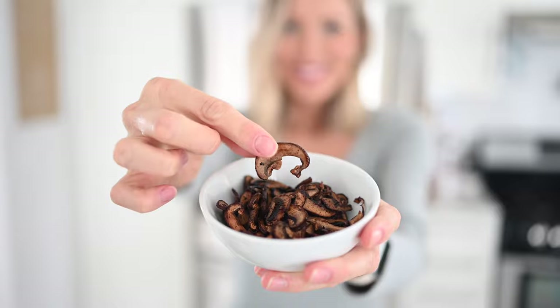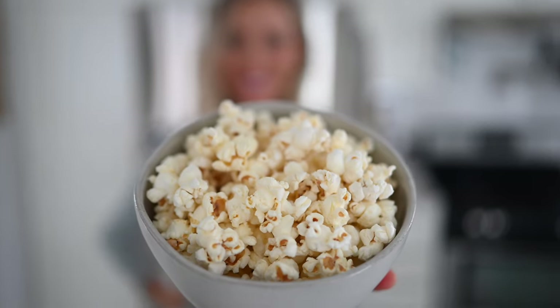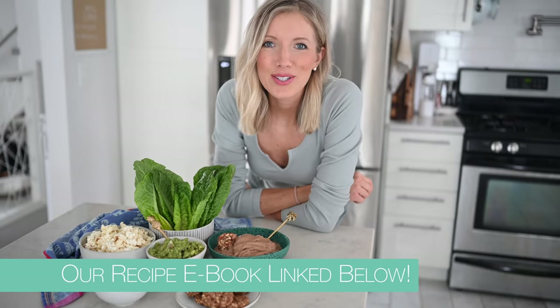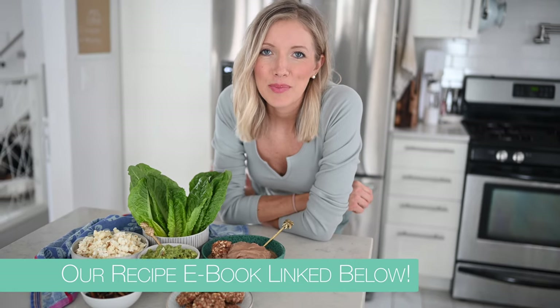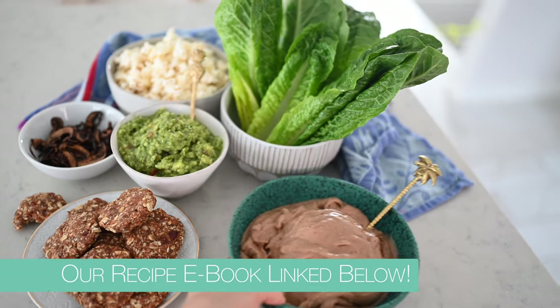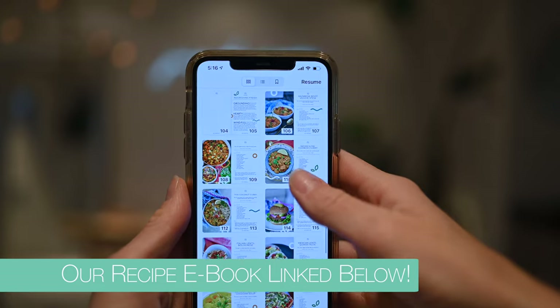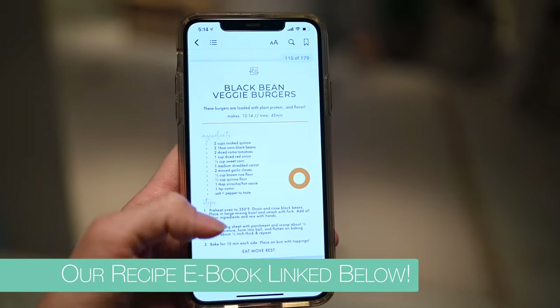All right you guys, there you have it — I hope you enjoyed these five easy vegan snacks for weight loss. We've got our salty satisfier with our mushroom jerky, which goes great on top of salads and soups or just munched on by itself. We've got our crunch satisfier with our air-popped oil-free popcorn, our superfood guacamole, our choco maca nice cream, and my personal favorite — our three ingredient cookies. If you're looking for more delicious and nutritious plant-based meals, check out our ebook — it's got 70 plus vegan recipes and they're all oil-free and gluten-free.